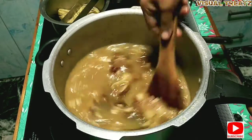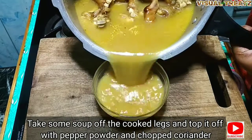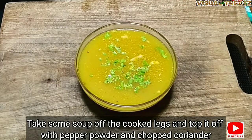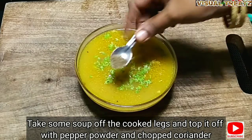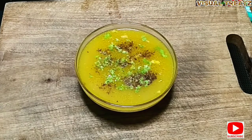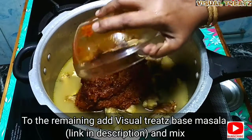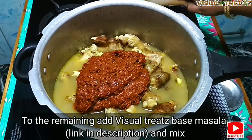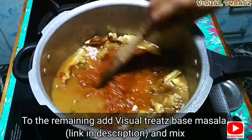You can taste the soup. I will add a little soup to the meat, so it will taste the whole soup. I will add a little bit of the soup, so it will taste. This is a visual treat based masala — I am going to use this as well, as you can see. You can see the masala as well.